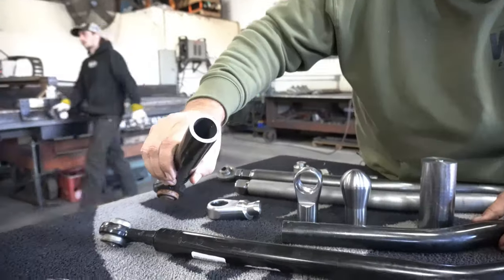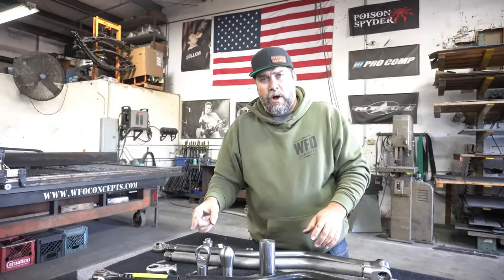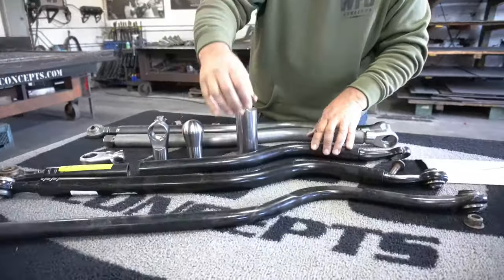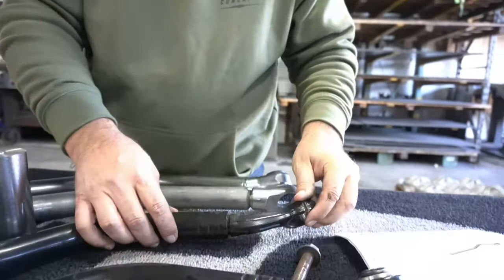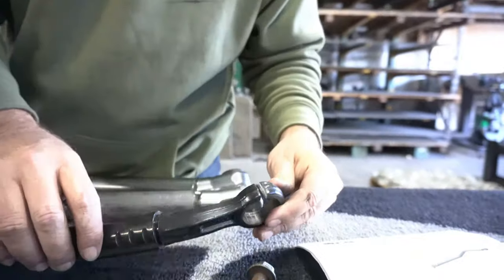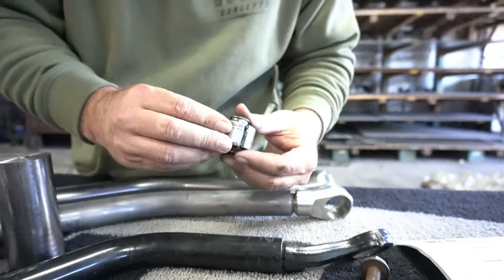This is what we came up with. We took the idea of DOM tubing and upped it from 0.177 wall to 0.250 wall, and from 1.42-inch OD to 1.5-inch OD. Then we took a look at their forged end and decided we needed to make our own forged end.